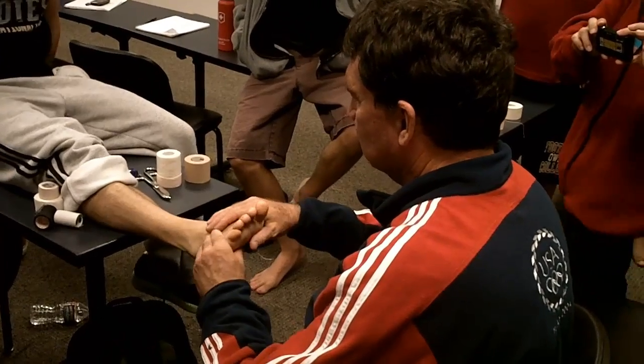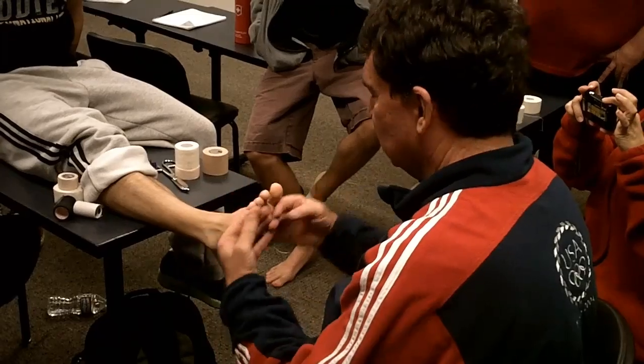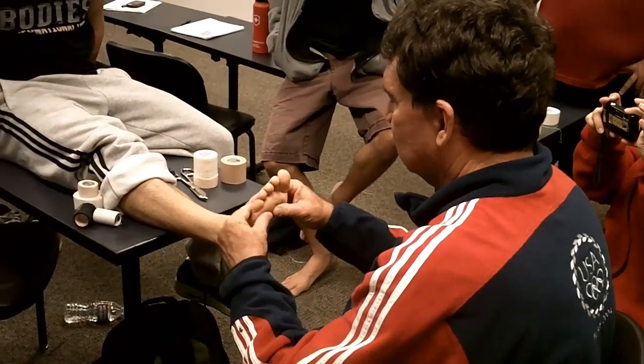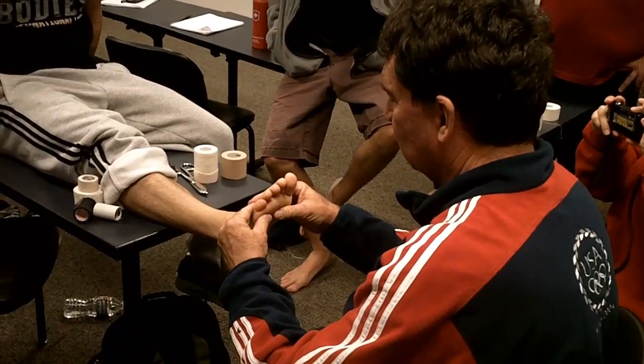Relax for me. Right there — I start to feel the resistance of his tissues. That's where I want to begin. That's where his foot's going to hit the ground. Hold it right there.